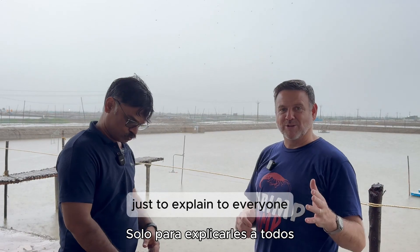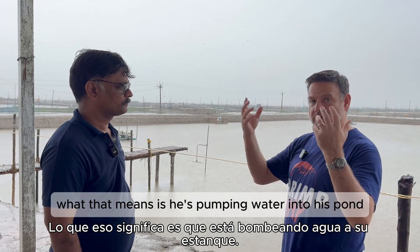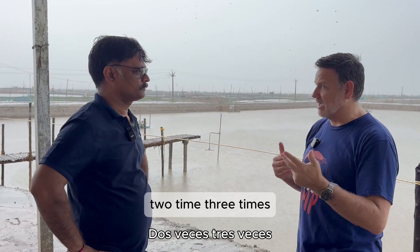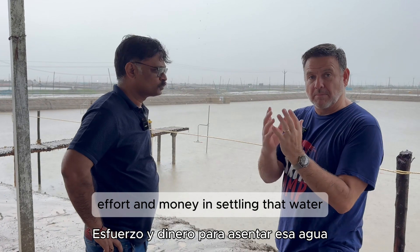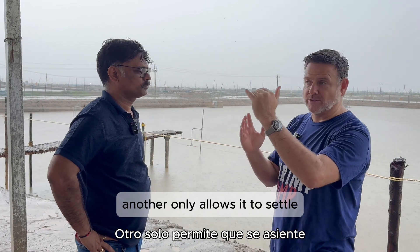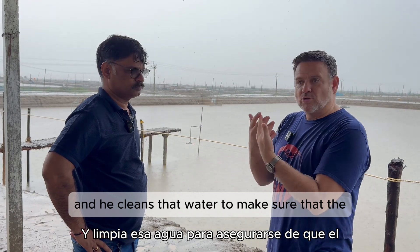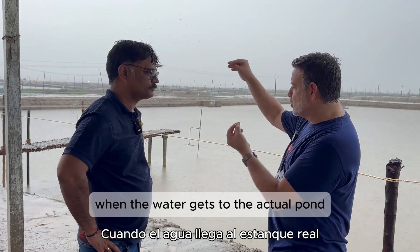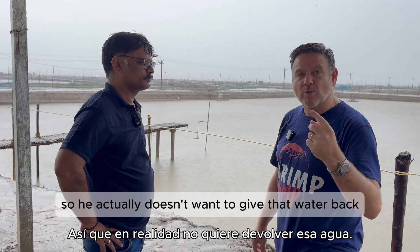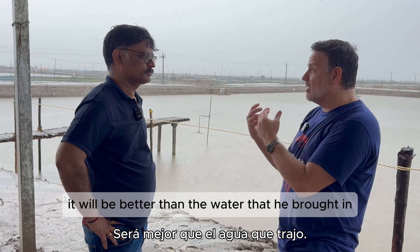Just to explain — he's talking about settlement one, settlement two. What that means is he's pumping water into his pond but settling it one time, two times, three times. After all of the treatment, he not only allows it to settle, he adds probiotics to it and cleans that water so that when water gets to the actual pond, it is the best and highest quality water available for the shrimp. He doesn't want to give that water back — the least possible. If he has to harvest and give the water back, it will be better than the water he brought in.